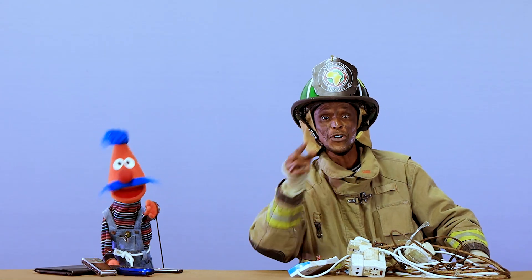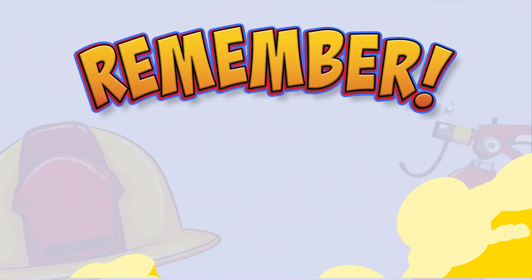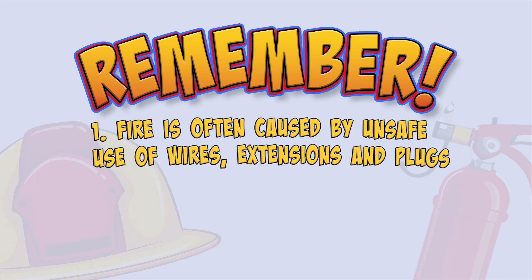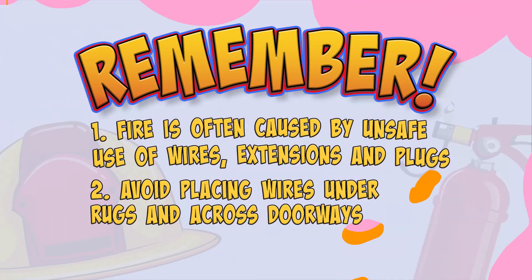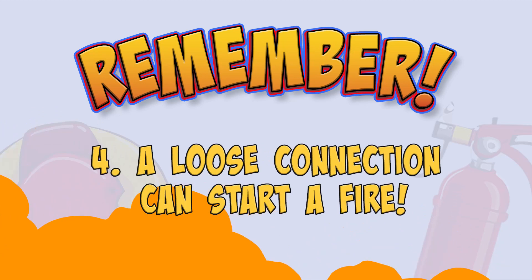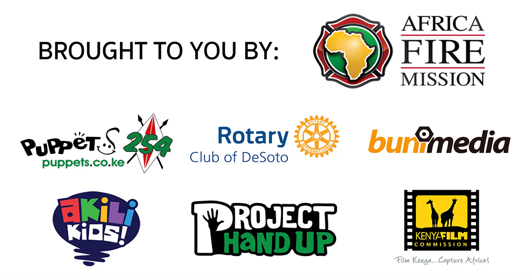And now you know. Kumbuka ulichosoma. Fires are very often caused by unsafe use of electrical cords and overloaded plugs. Avoid placing extension wires under rags or across doors. Make sure power cables fit nicely in the plug — a loose connection can start a fire. Bye!